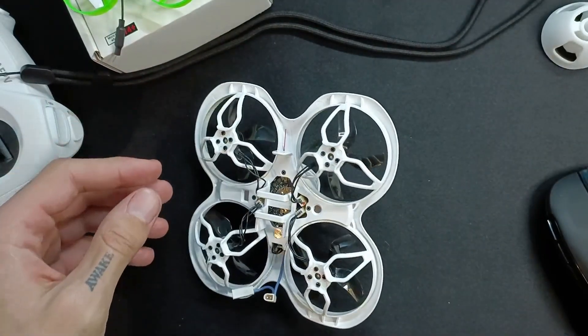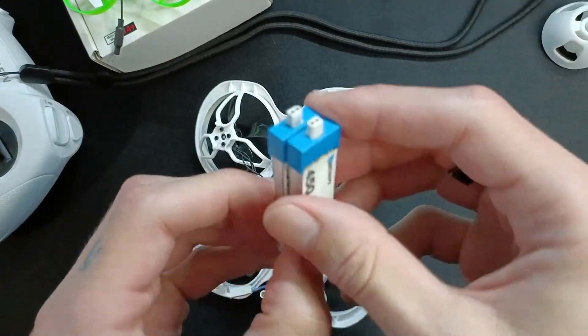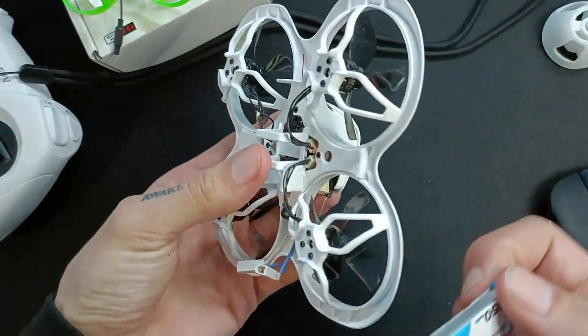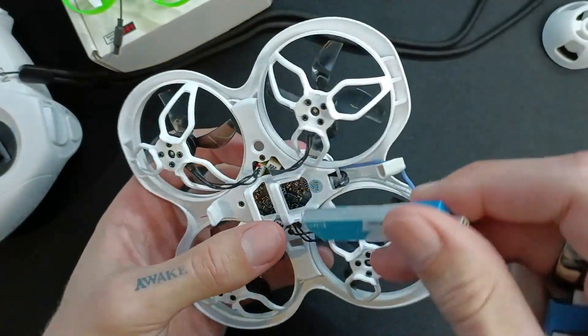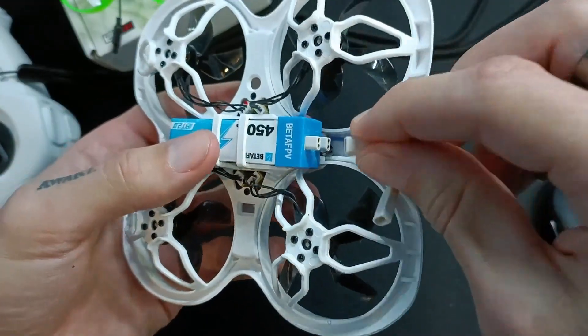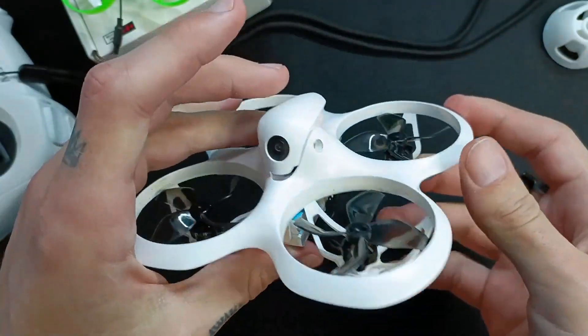It runs on — as you probably know — it's a 2S drone, so you need two 450mAh batteries like these. It comes with four, but I would recommend you buy spares. You basically just plug in one, two, and then you connect them both up here using the BH connector like that.